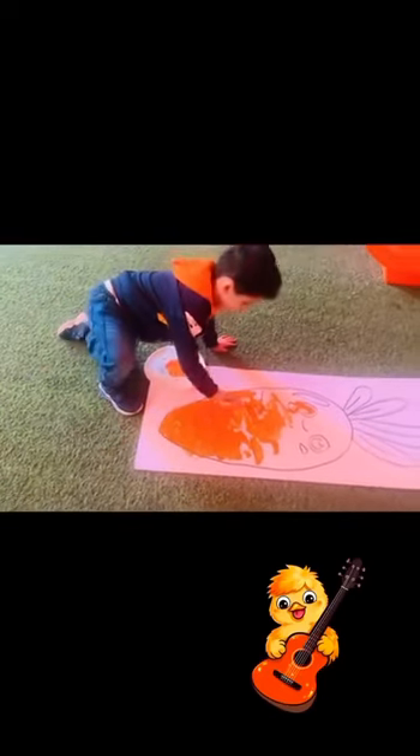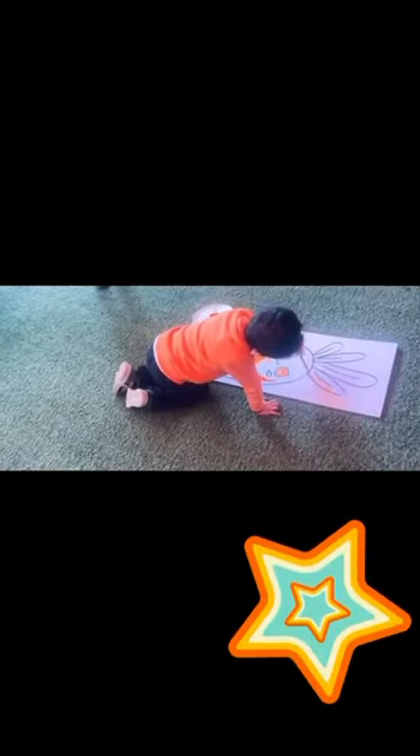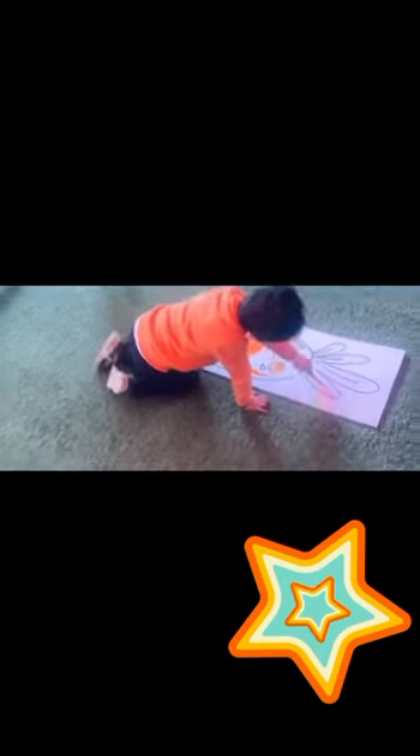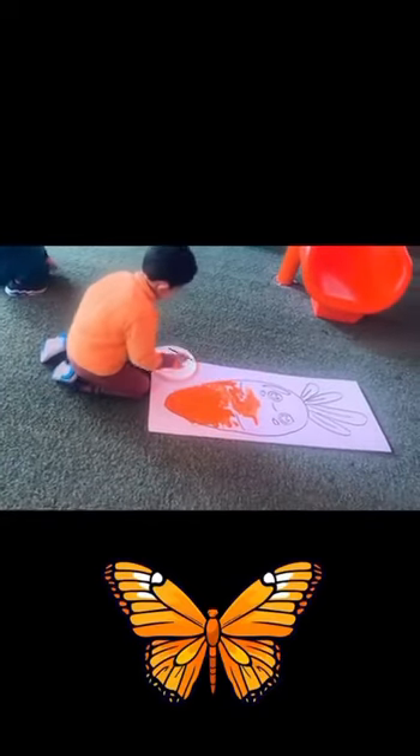Up on the wind, an orange butterfly, flapping and fluttering up high in the sky. Flying and flitting, turning and twisting, high in the sky, an orange butterfly.